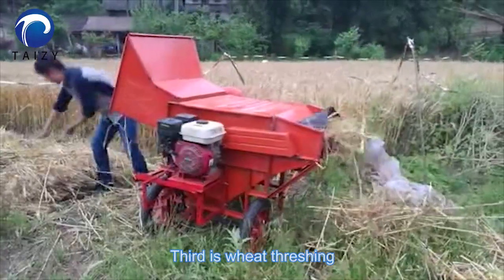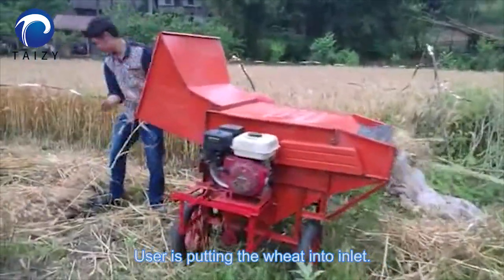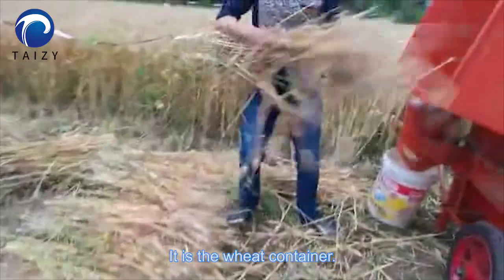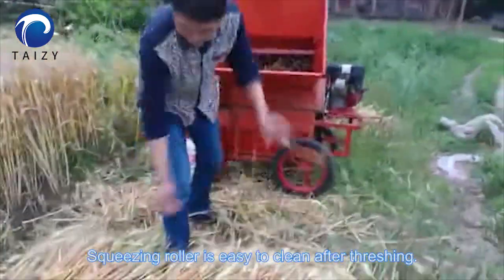Third is wheat threshing. The user is putting the wheat into the inlet. The wheat container and squeezing roller are easy to clean after threshing.